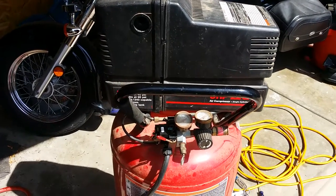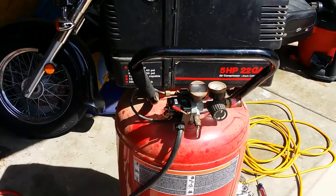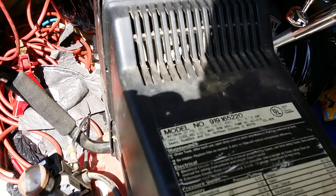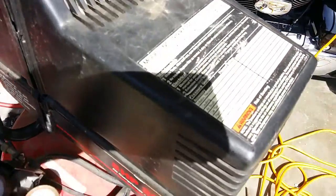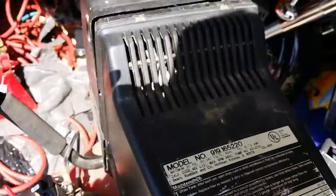This video demonstrates how to switch the Craftsman air compressor, model number 91965220, from the factory 110V to 220V. You can also switch it back.